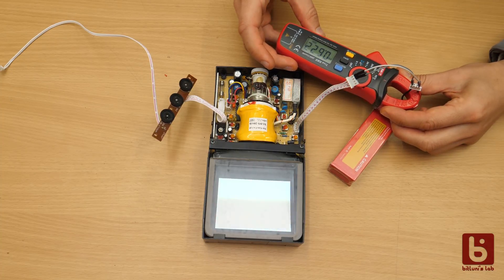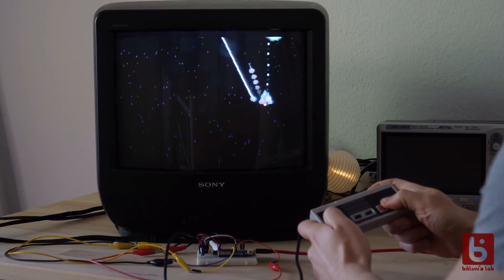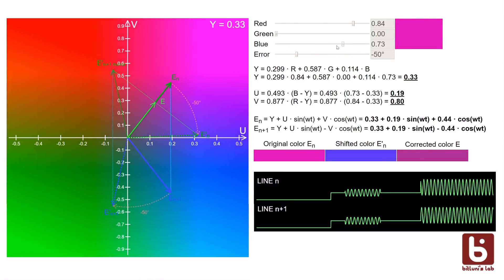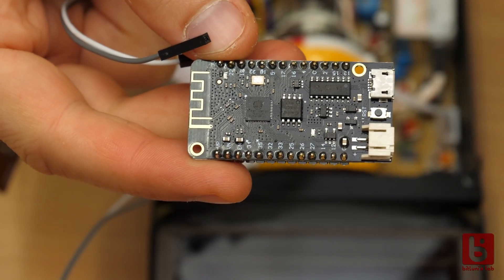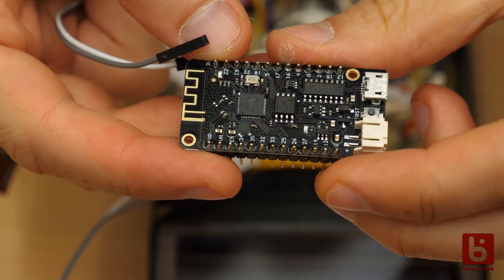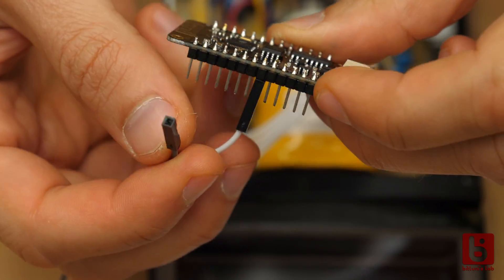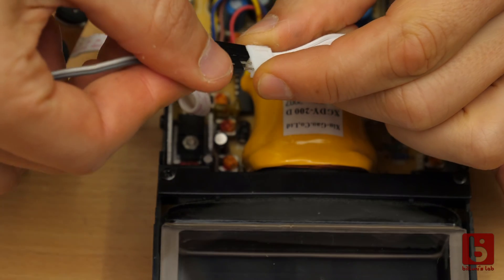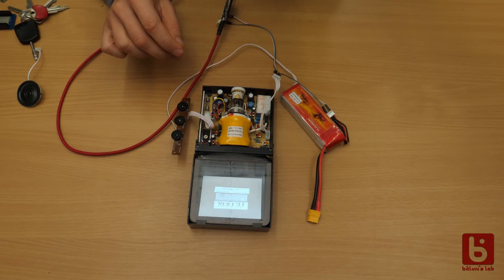Next we need a composite video signal. That should be no problem since you've sat through a complete series with me on that topic. If you are a new viewer, check out the playlist on my ESP32 game console development linked here. I just programmed a random ESP32 board with the Tetris clone I made and connected GPIO25 to the video input. To have a common ground, I also connected the ground from the ESP to the second ground pin of the connector.